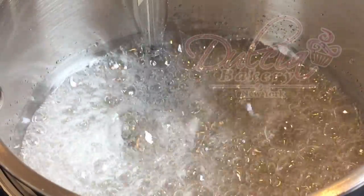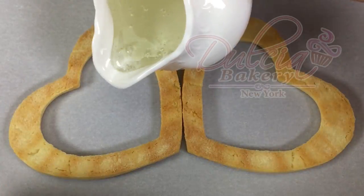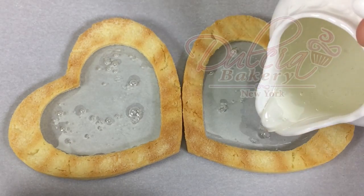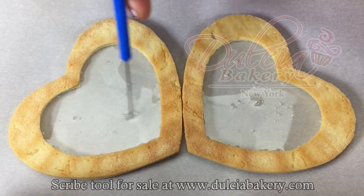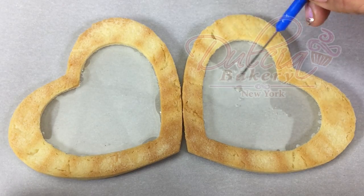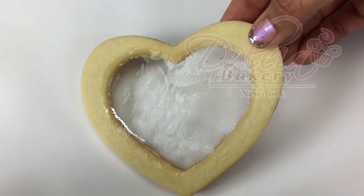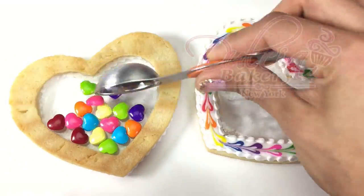Once the isomalt is ready, place your cookies on parchment paper facing down and carefully fill them with the hot isomalt. You may notice a few small bubbles, but don't worry — you can dissolve them by carefully dragging them to the edges using your scribe tool. Then simply allow the isomalt to cool and settle completely, and that's it. Your cookie is clear and ready to be decorated.